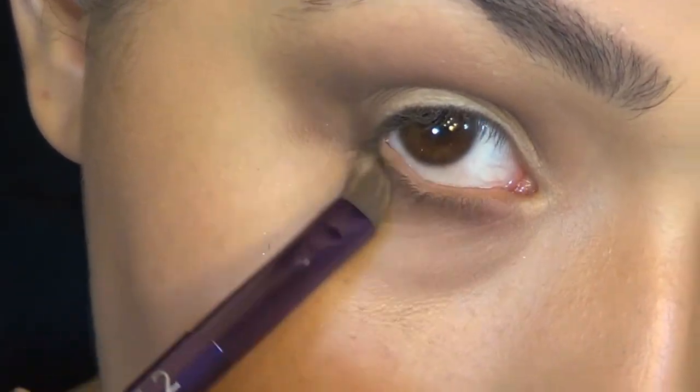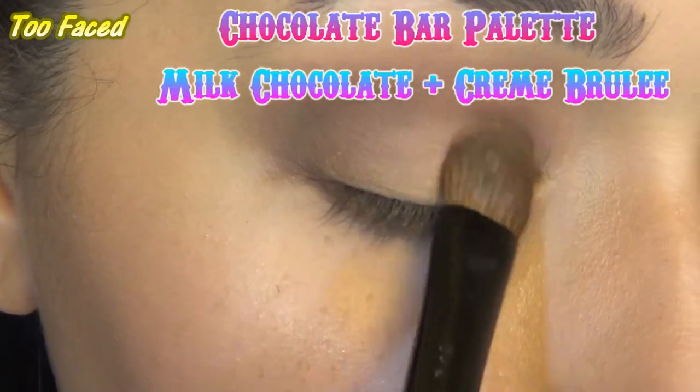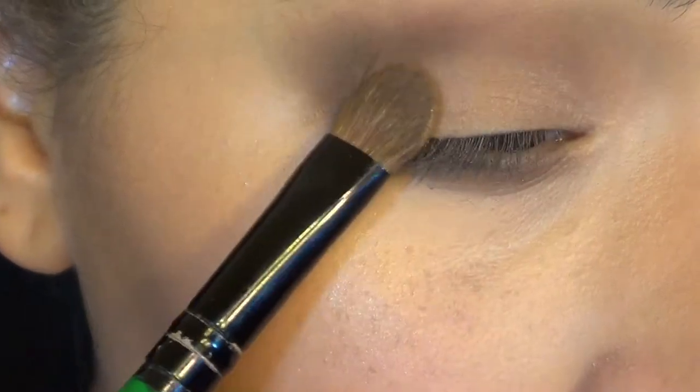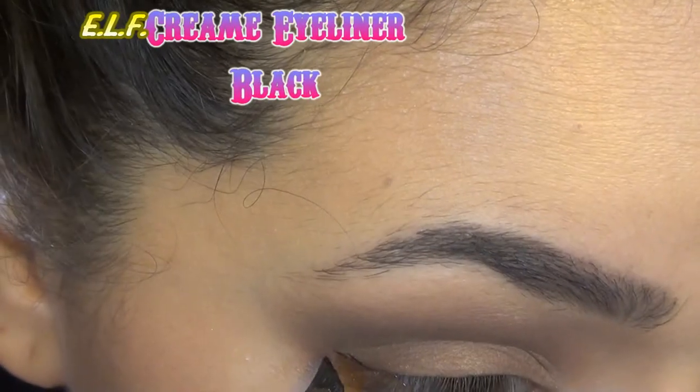Then I just took another brush and started blending it out. Then I took this awesome — it's probably my favorite gold ever — and a little bit of milk chocolate, and put that in the lid space that I didn't put anything in.